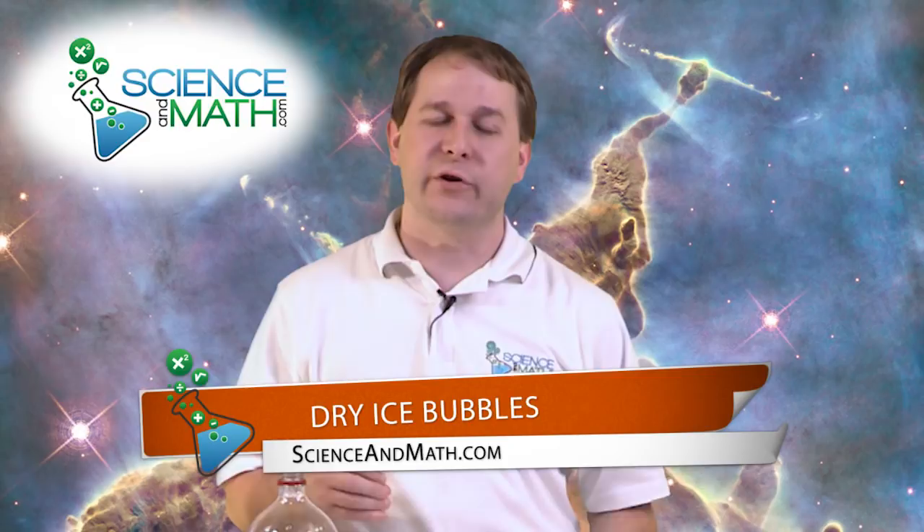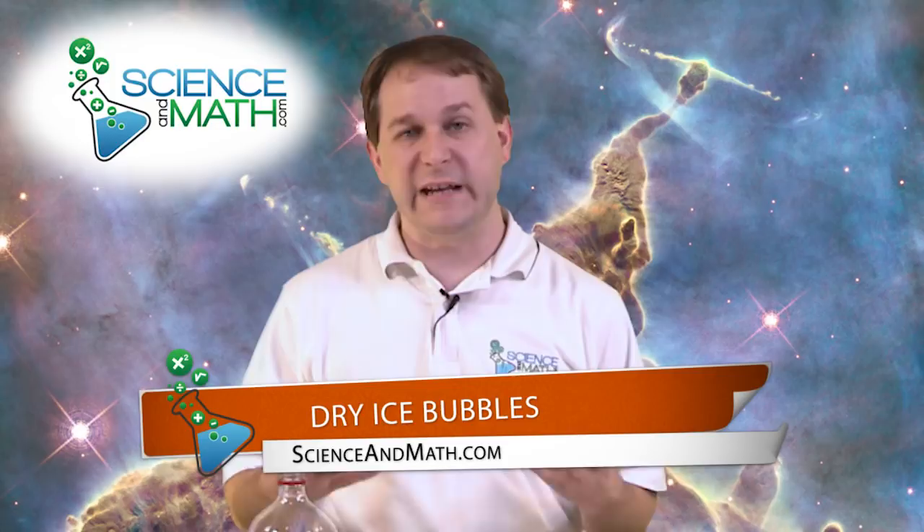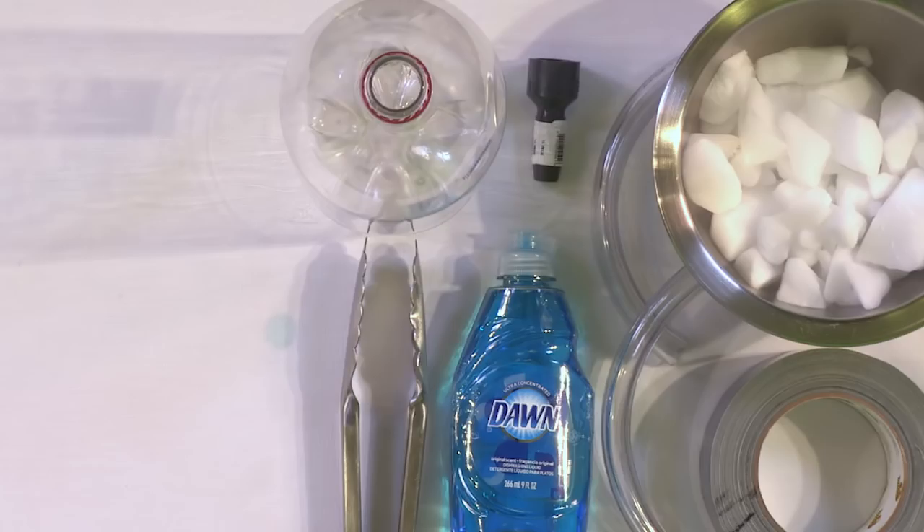Hello, I'm Jason with scienceandmath.com and in this experiment we're going to work with dry ice to create dry ice bubbles. There's a ton of stuff to learn and it's really fun and pretty easy to do, but we're working with dry ice. Dry ice can be dangerous so you have to do this with an adult if you're a youngster, and you just have to get permission because dry ice can actually hurt you. We'll talk about why that is in a second, but first let's get to the actual experiment.